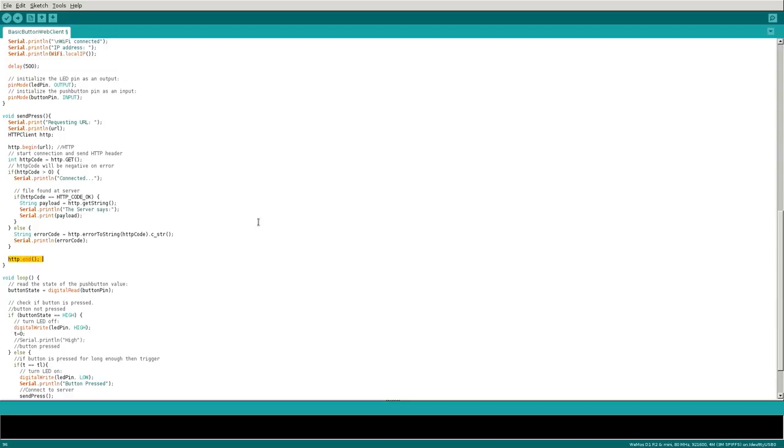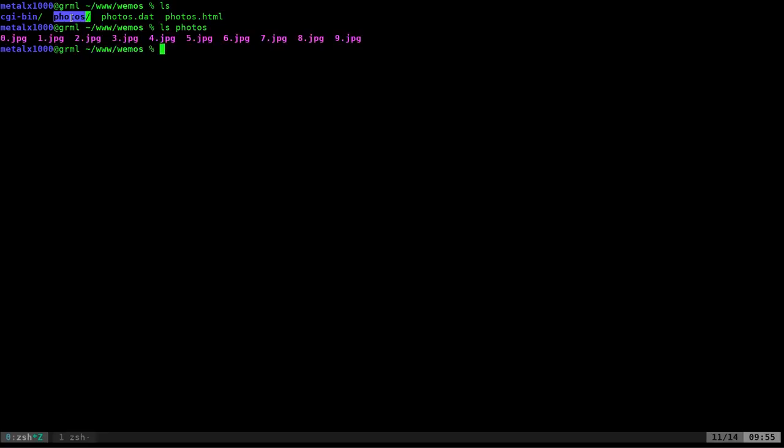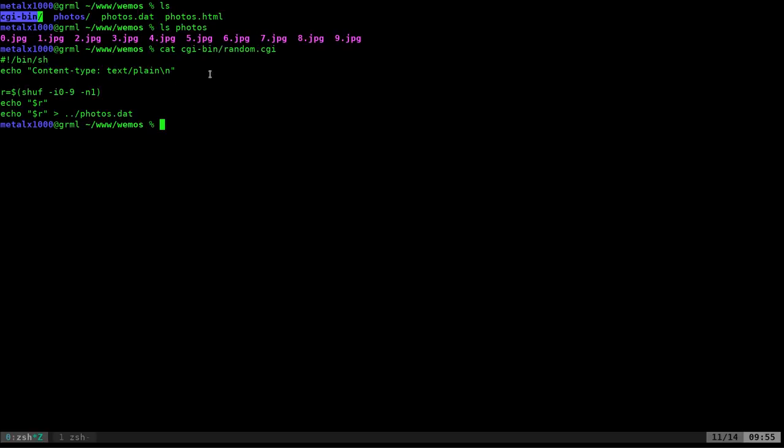That's the code we compile and run on our Wemos chip. Now let's look at some server-side options — all this code is linked in the description. Here I have a folder containing an HTML file, a 'photos' folder with images named 0.jpeg through 9.jpeg, and a 'cgi-bin' folder with one CGI shell script. The script shuffles and outputs a random number from zero to nine, prints that number as output, and also writes it to a file called 'photos.dat'.